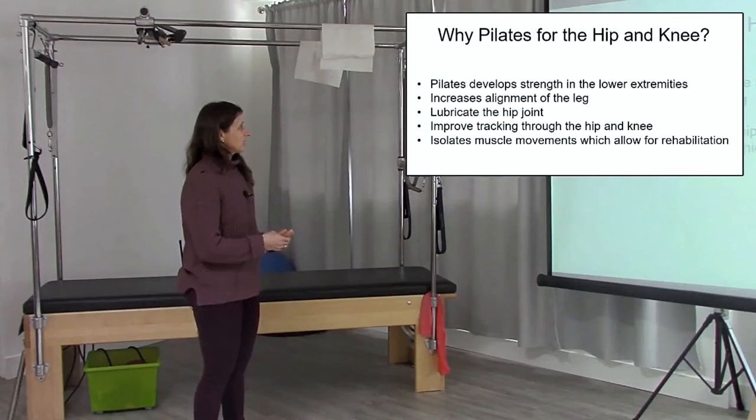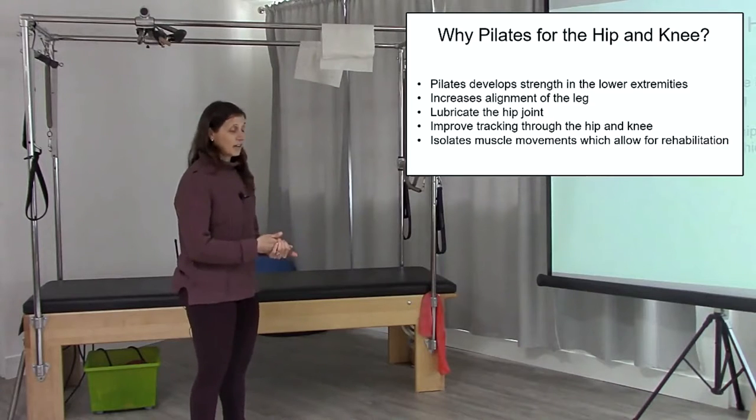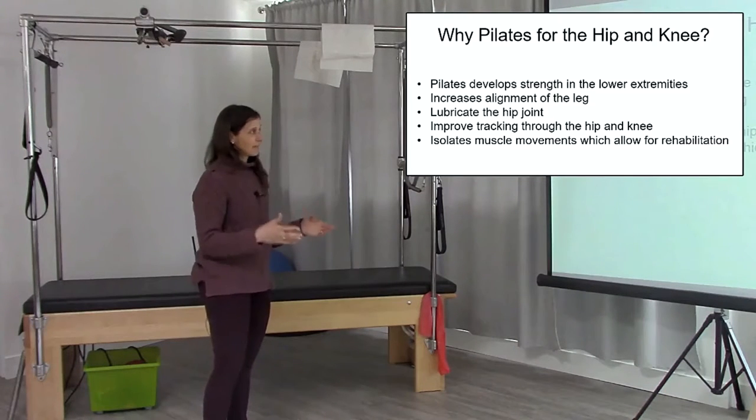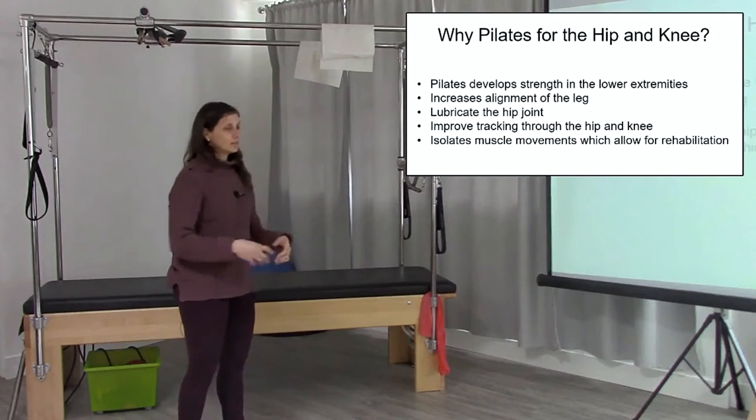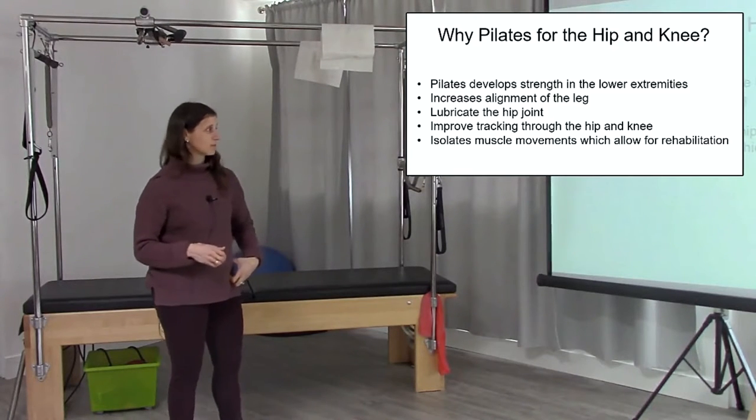So why Pilates for the hip and knee? Pilates develops a lot of strength in the lower extremities. It increases alignment — you're working on alignment and form. You can also lubricate the hip joint a lot with many of the exercises, and we'll talk about which ones those are.